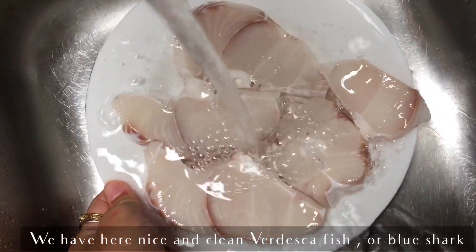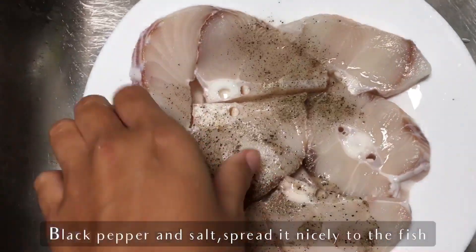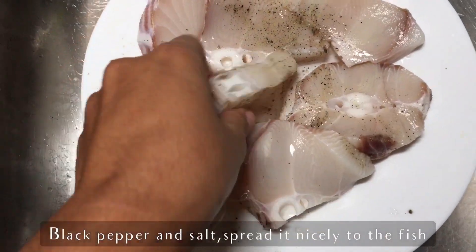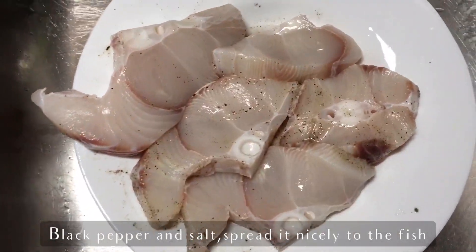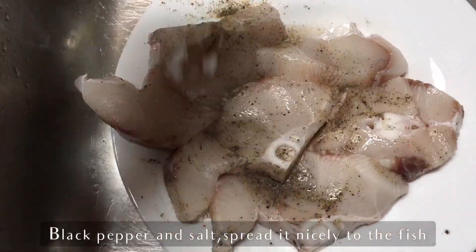So we have here our fish steaks of blue shark. This is a very dense fish and it's really nice and clean, already cut. We just put black pepper and salt and spread it nicely on the fish, on the other side as well. Put it really gently just to avoid destroying the fish.